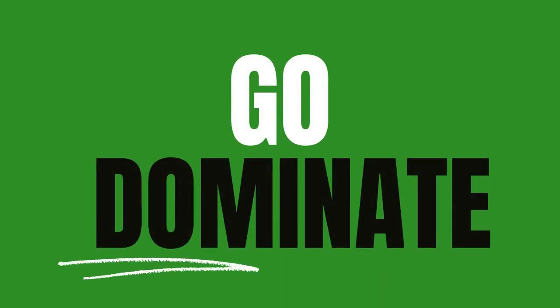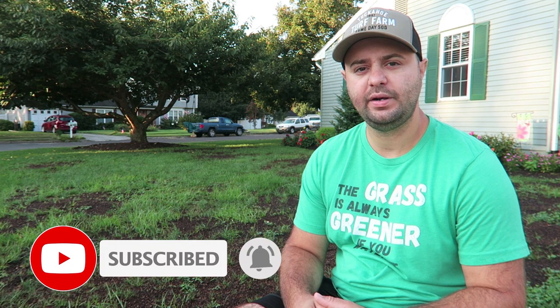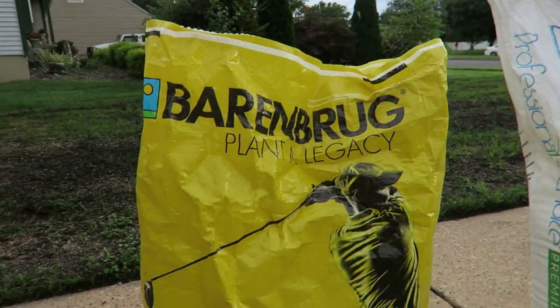Hey there, in today's video we're going to talk about how to water your lawn after you put down your grass seed. If you're new to my channel, make sure you hit that subscribe button. I just did a full overseed right here behind me on my yard — I threw it down over Labor Day weekend with a Mountain View seed blend from Tuckahoe Turf Farm in New Jersey, and I put down a Berenbrug RPR in my backyard. Both those blends are very good, high quality grass seed.